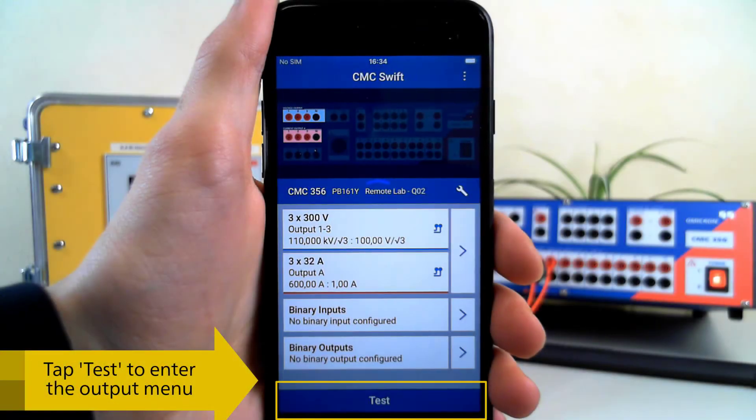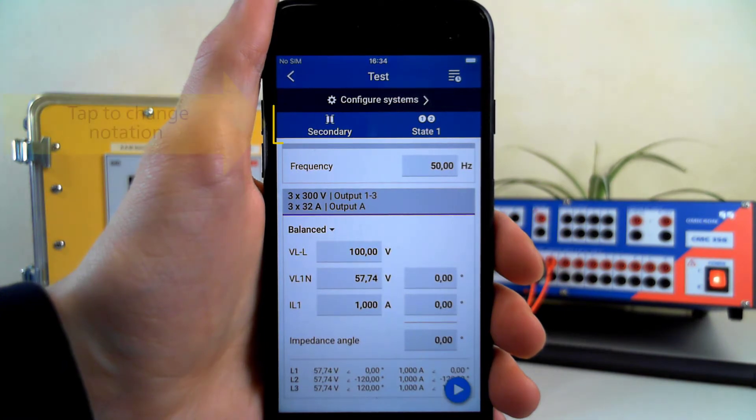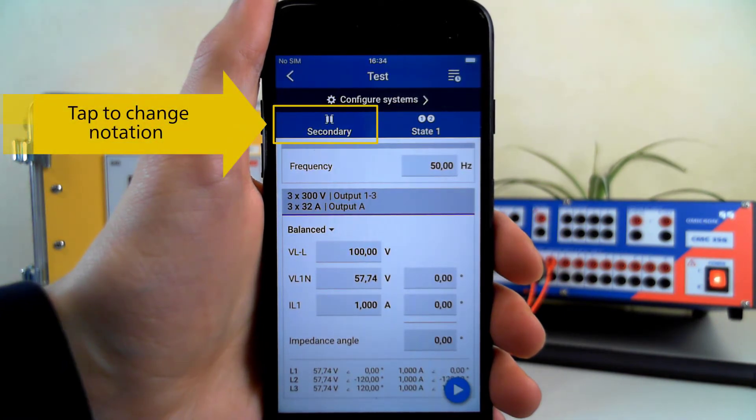To enter the output menu, tap on the Test button. You can change your notation using the menu at the top.